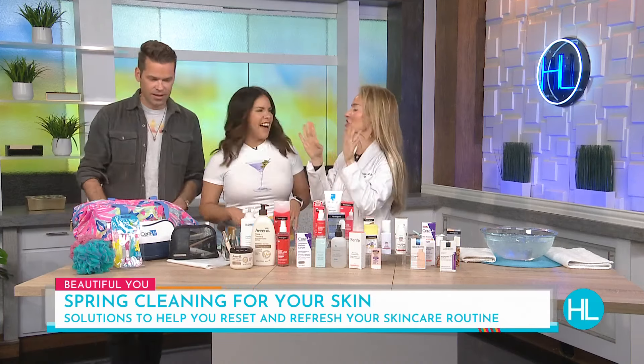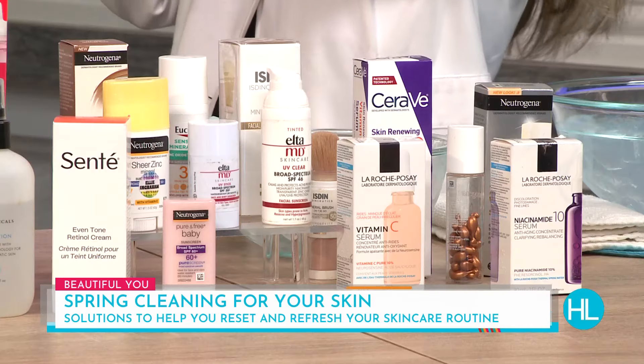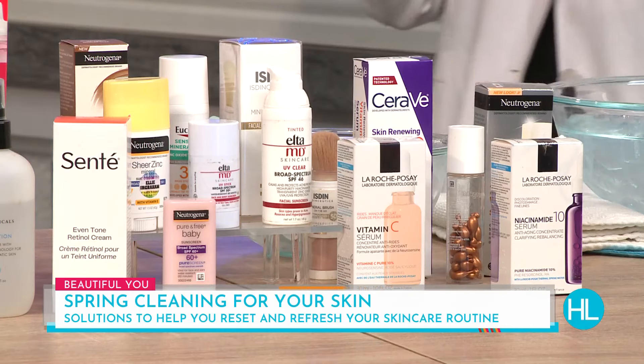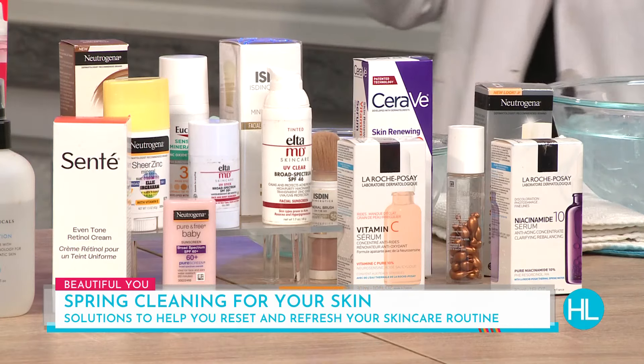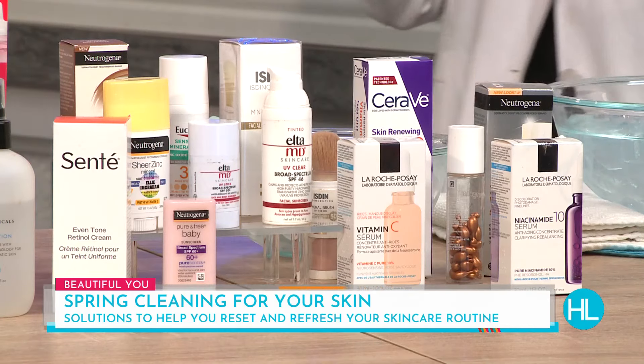What about expiration dates? Smell is the first test — even before the expiration date, if it starts smelling foul or moldy, throw it out, especially living in hot Houston. All products have a date on them now: look for a little circle on the back that says something like '12M' — that means 12 months after you've opened it, throw it out. As for sunscreens, sheer mineral sunscreens are great right now, and tinted sunscreens are really good too because they block blue light — like computer light and studio light.